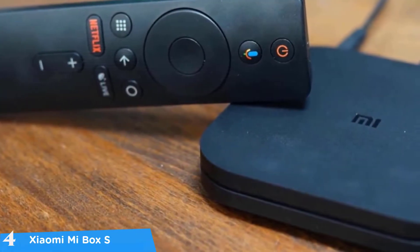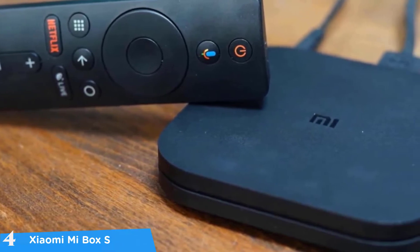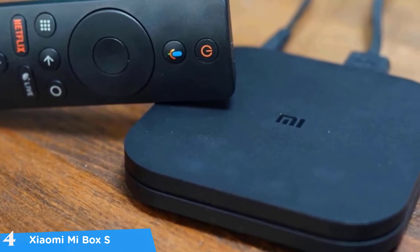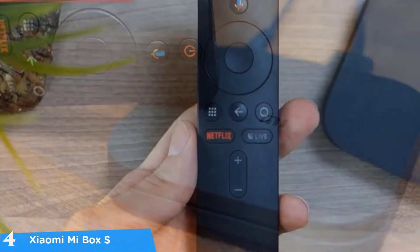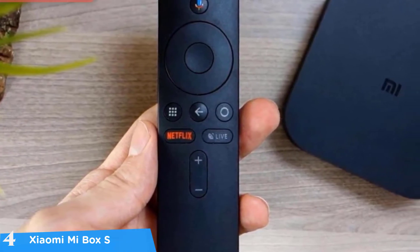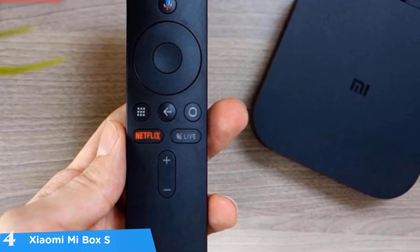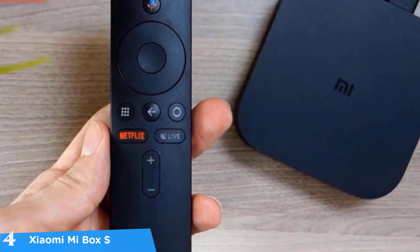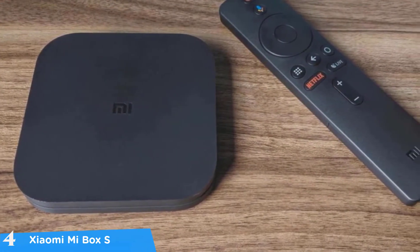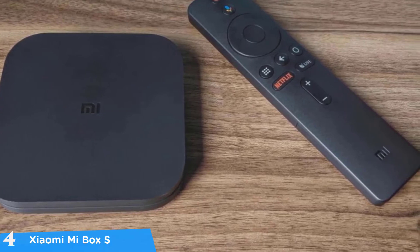At number four it's the Xiaomi Mi Box S. For those that want to get the most for their hard-earned dollar, this is one of the best Android TV boxes in the market, coming in with amazing features, a small and aesthetically pleasing design, and a great Android TV experience. It delivers great smart TV compatibility, tons of content, all your favorite streaming services, and so much more — all in a simple, small, and affordable package.